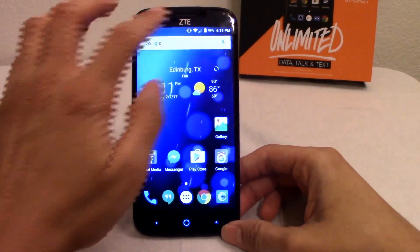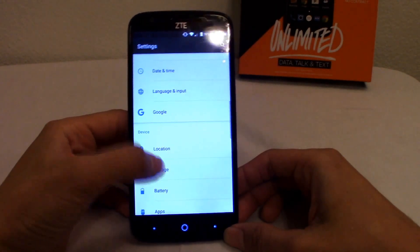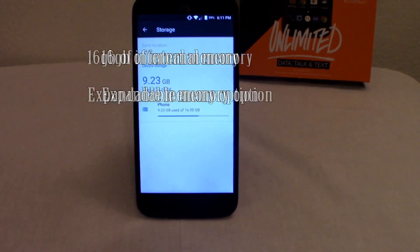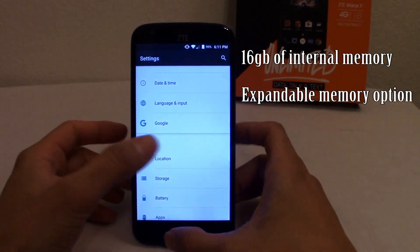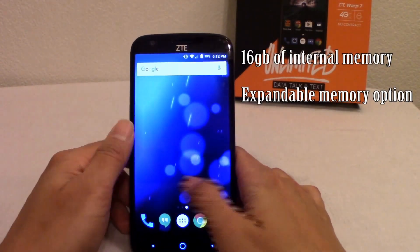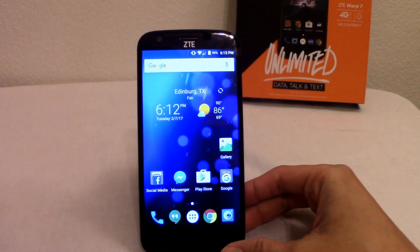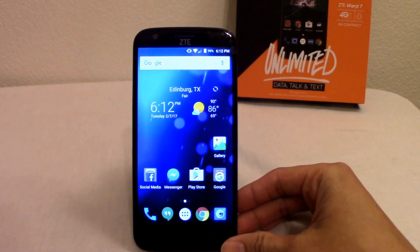Aside from the 2 gigs of RAM, this phone has 16 gigabytes of internal storage. Going to Storage — you can see it uses 16 gigs with 923MB usable. If you like to play games or download a heavy amount of apps, you won't have a lot of internal memory left. The standard now is 32 gigabytes, but since it has a micro SD card slot, you can transfer apps and keep music on it.